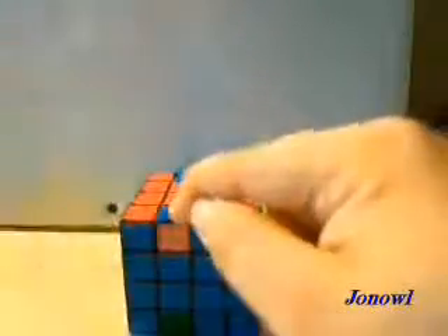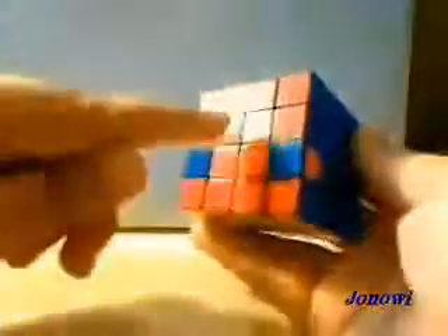Once you have that, you'll notice that all of these are done. You now have three of the layers completed except for this one. This is very easy — it does require a couple of algorithms, but they are very simple. When you have a case where one side is solved and the other three are not, you will perform this algorithm on the side that has the same color. Blue and blue is the same color; purple and green is not. So you're going to do it on this side. In this case, it's going to be this algorithm.